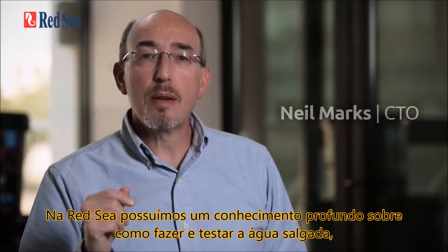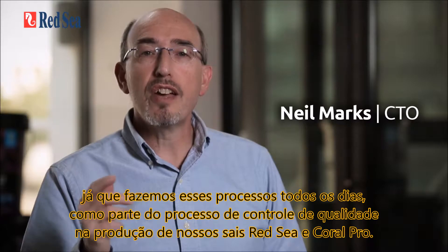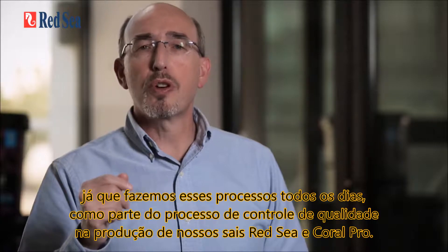At Red Sea, we have an in-depth knowledge of making and testing seawater, as we are doing it all day every day as part of the quality control process in the production of our Red Sea and Coral Pro salts.